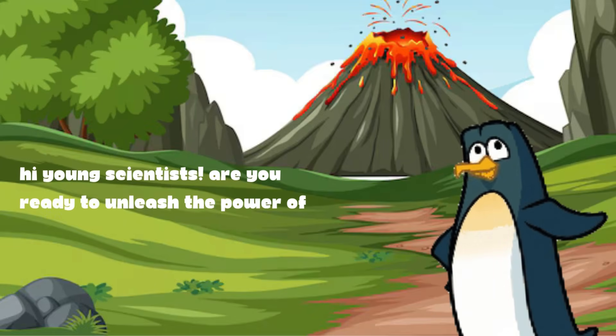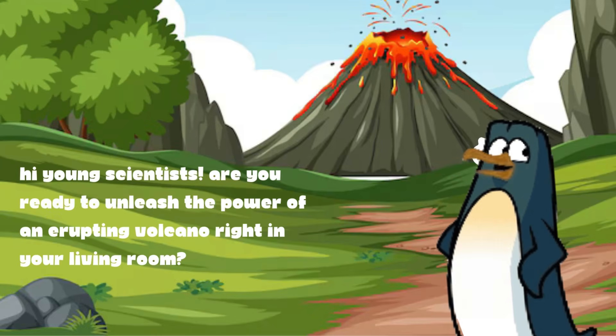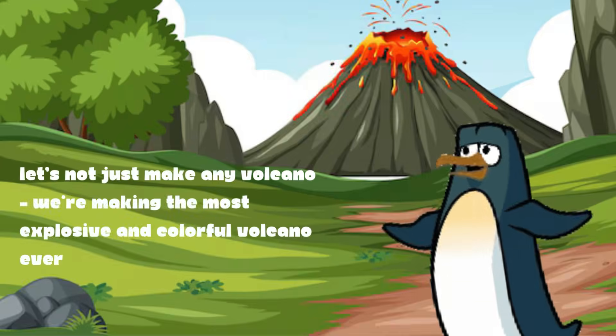Hi young scientists! Are you ready to unleash the power of an erupting volcano right in your living room? Let's get started!